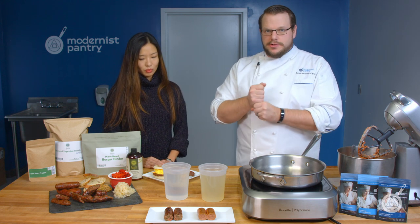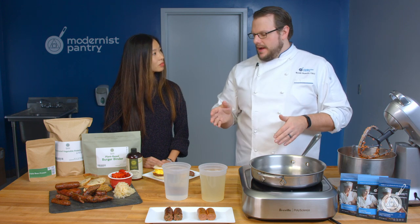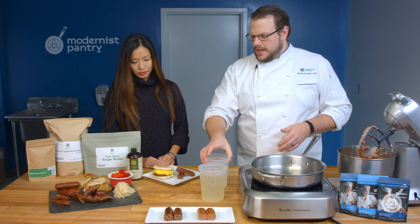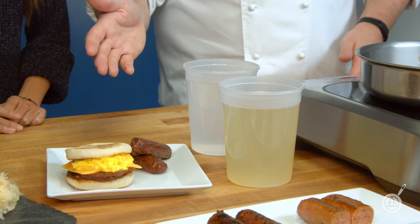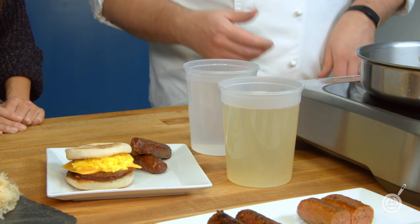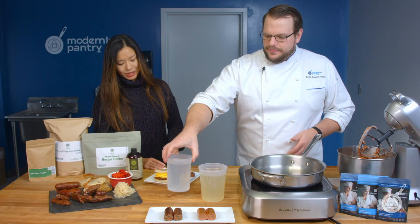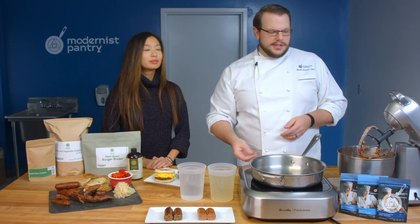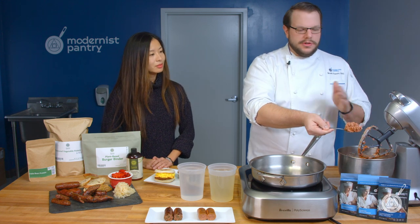If you don't want to put a skin on it, you can absolutely take this mixture, put it into a piping bag, pipe it onto parchment paper, cover it, press it, and freeze it — and you can have sausage patties. We did that here with our breakfast sausage. We also have our Eggs Essential and vegan cheddar cheese — a bacon, egg, and cheese completely plant-based, as long as you get a plant-based English muffin.